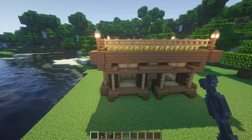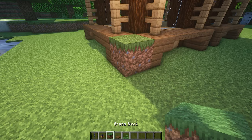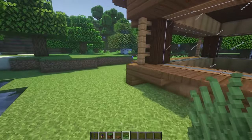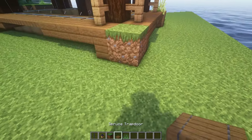Everyone knows that it can be pretty dark and scary outside at night. So we're going to add a little more light on each of the four corners of our house and then we're going to spruce it up just a tad by adding some grass around the bottom.